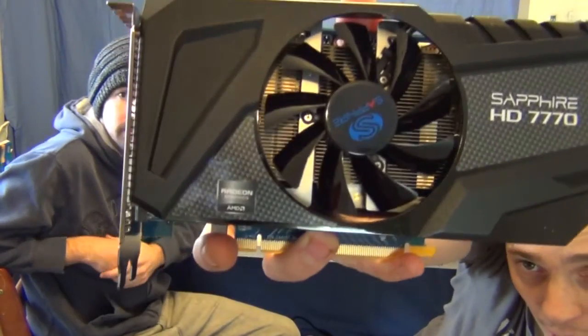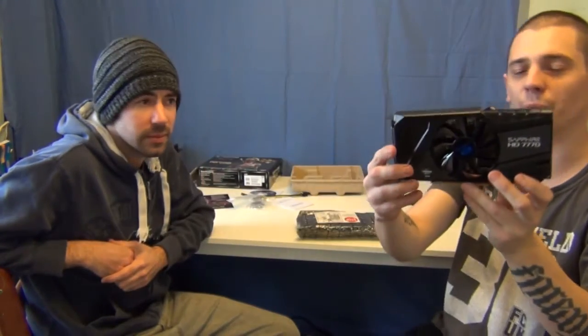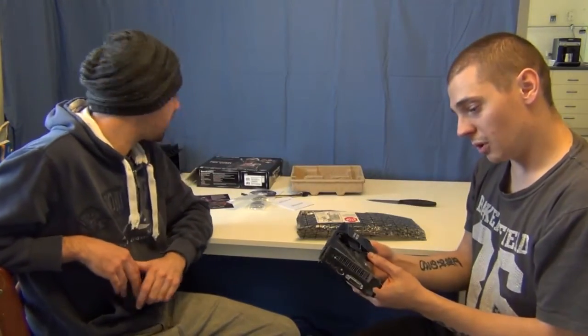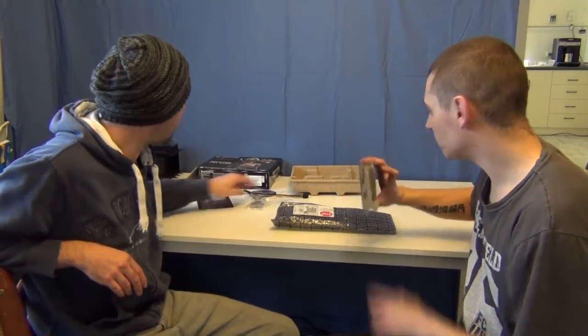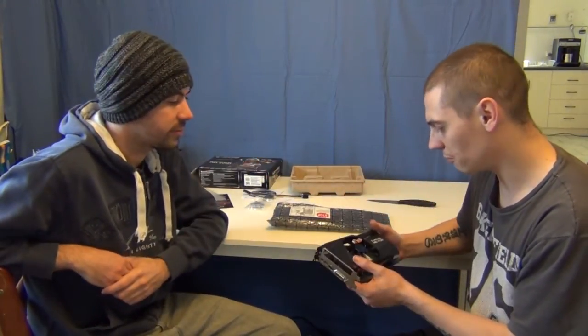The card itself — I'm a big fan of the shroud. For a low-end card, I don't think you're gonna get a much better shroud than that. It covers the entire PCB on the front end, which is nice. You've got your two mini DisplayPorts, your HDMI, and your DVI inputs. It looks like it's definitely capable of running Eyefinity as well. Up to three monitors, or possibly four. The mini DisplayPort to DisplayPort adapter is pretty much necessary if you want to get the multi-monitor setup going.